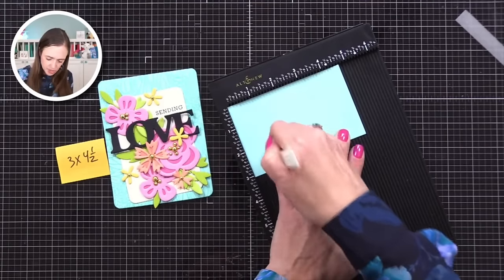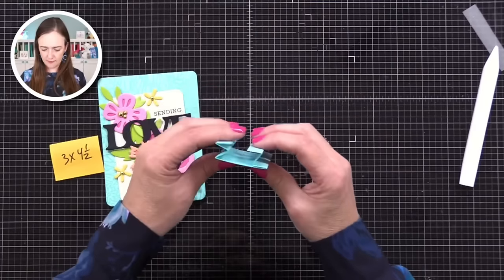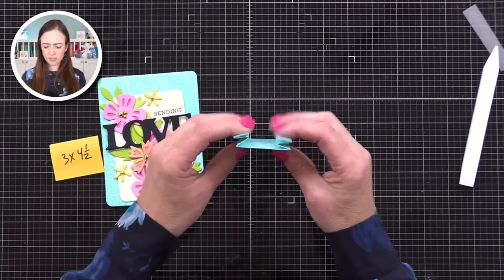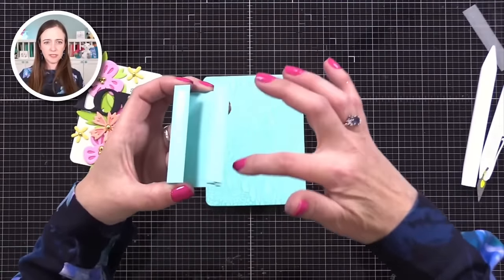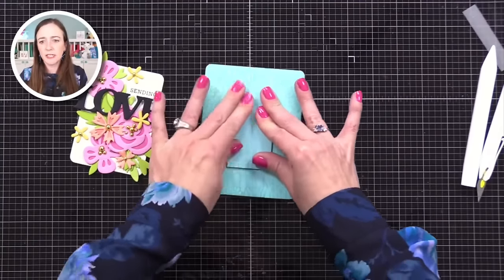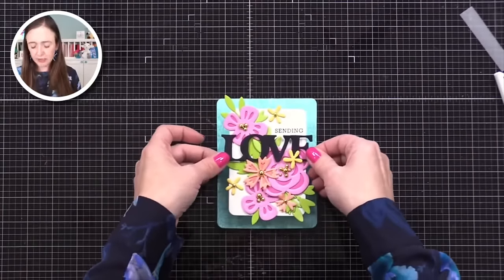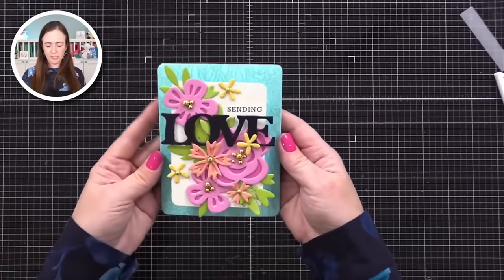Then I'm going to rotate it and do the same thing again — half inch, one inch, and one and a half inches. So there are three score lines here and three score lines here. I did accordion folds on each end — folded one way, then the other way, then the other way, and you end up with this funny-looking thing. With those little back-and-forth folds, you have two little springs on the side. So I put strong double-sided tape on this flap and this flap, press it down right at the center really well. Watch — it pops up! It'll flatten for the mail and pop up when it comes out.